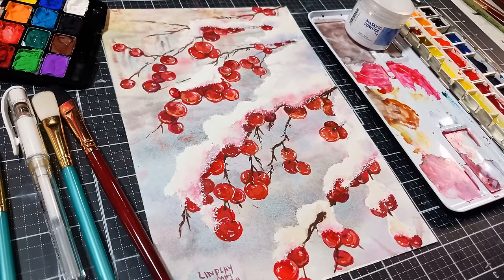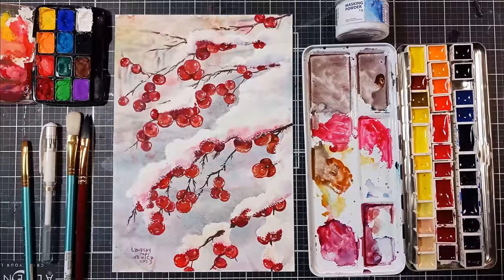Hi there, Lindsay here, the Frugal Crafter. Today we're going to do this watercolor of berries in the snow from a photo that I took when I was walking in the snow the other day.